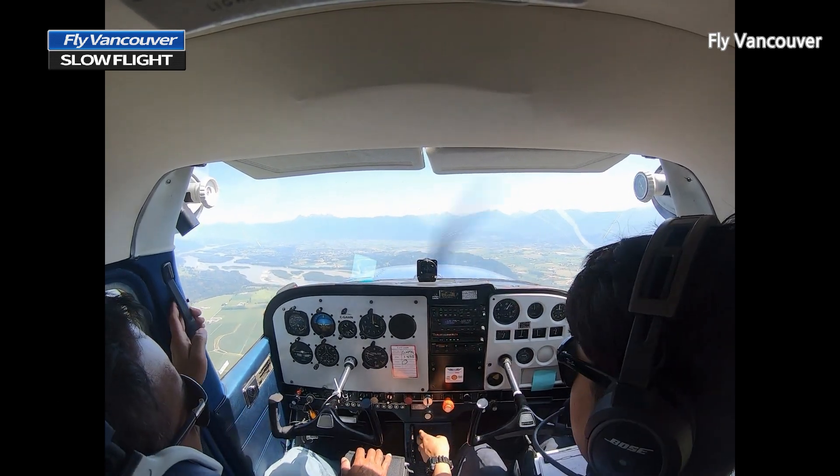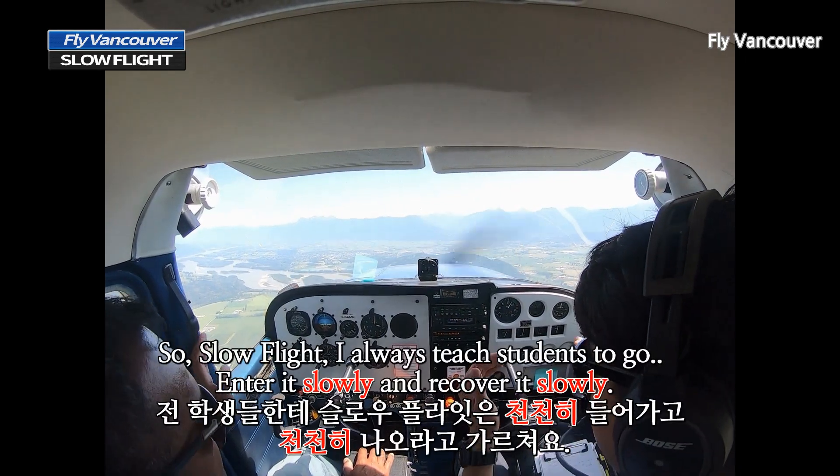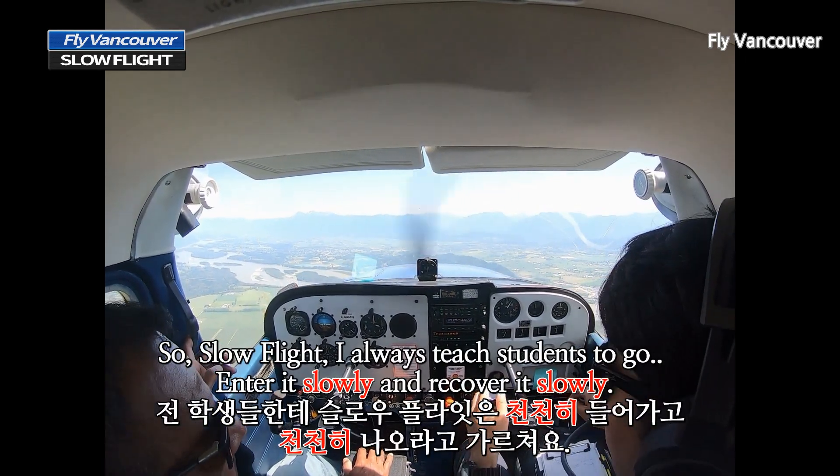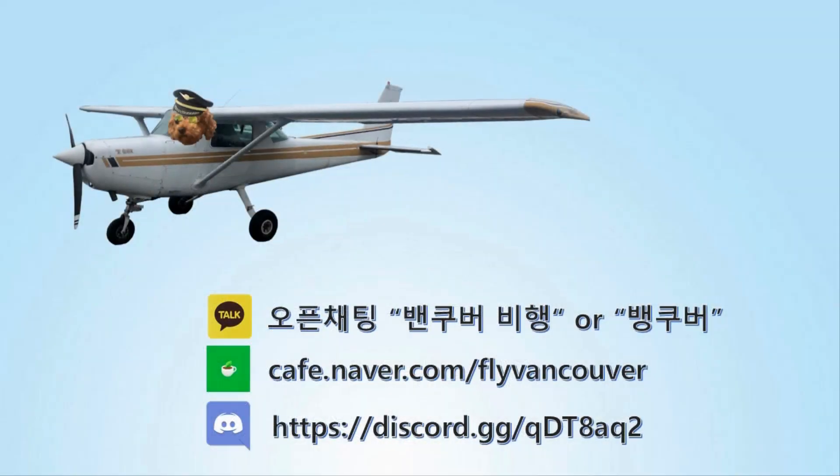So, 2,300. Slow flight — I always teach students to enter slowly and recover slowly.